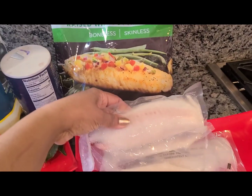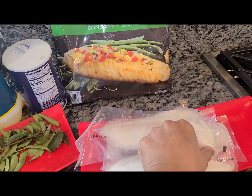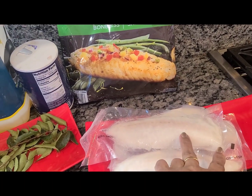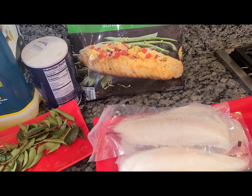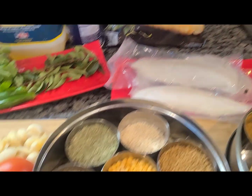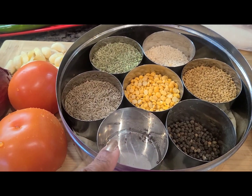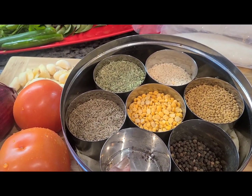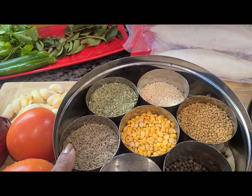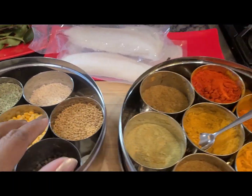These are the farm-raised tilapia fillets that I'm going to cut into two-inch pieces and then make the curry. These are my seasonings — usually there are mustard seeds but I didn't get a chance to shop, so today we'll skip that. I will use fenugreek and cumin seeds — just those two seasonings for this curry, and of course mustard seeds if you have some.